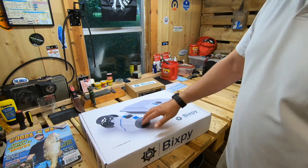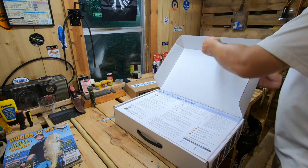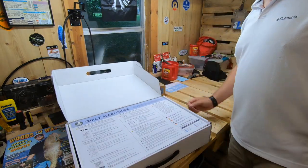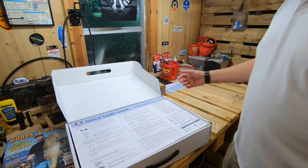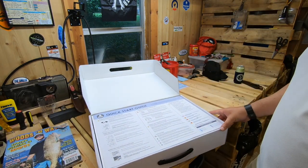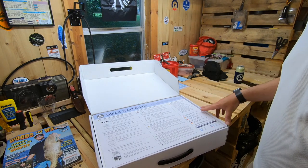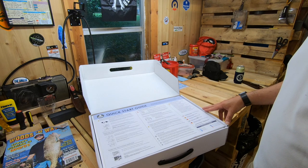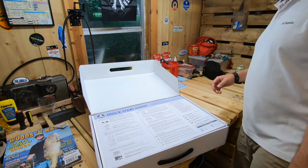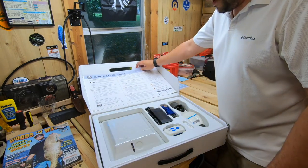With the Bixby, it's got 12 forward drives and three reverse. All kinds of battery life, self-contained unit. In my opinion, I think it's going to work out just fine with the type of fishing I'm doing. I also car-top my kayaks — I don't trailer them — so the size, the weight, and the ease of setting all this up is a big reason why I chose the Bixby.